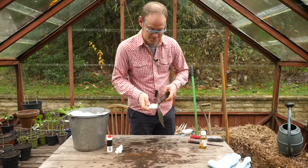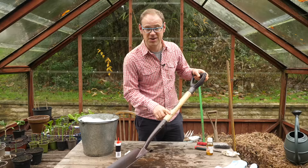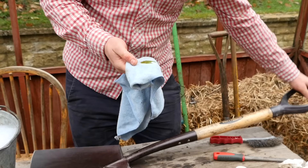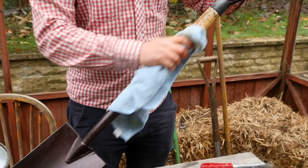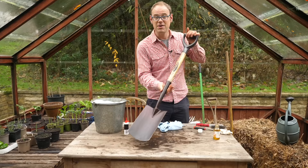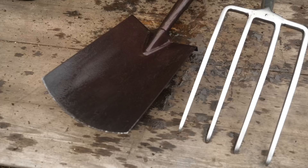The final job is to give the wooden handles some love too. For this I'm going to use linseed oil — that gives it a nice shine and a nice finish. It helps protect the wood and extend the life. That is my spade, good to go and ready for the next growing season.